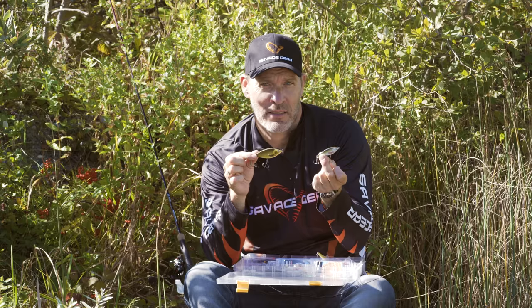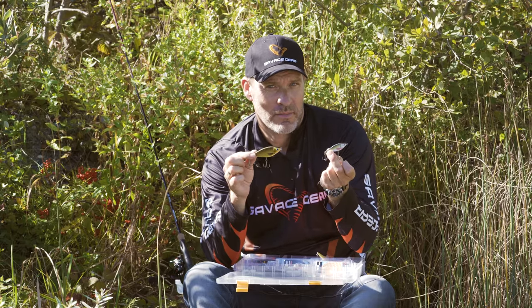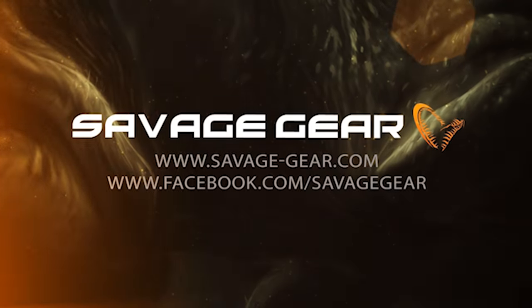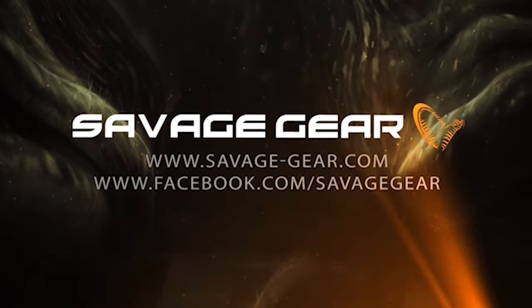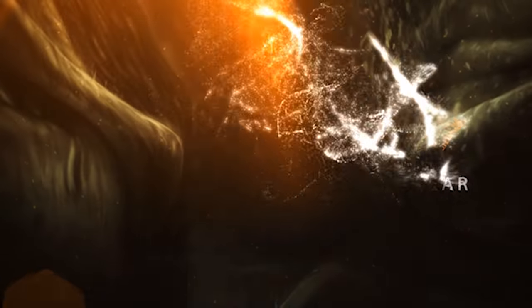So the two new baby sizes of the Jerksters from Savage Gear — awesome new lures. I'll see you next time.